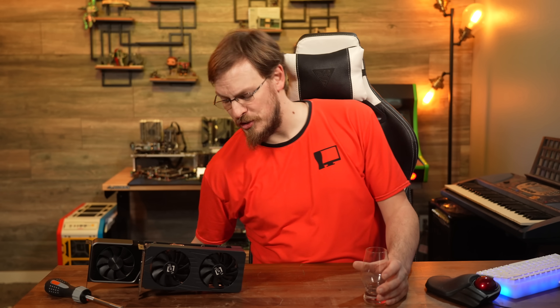It has been a long time since we've had a part on the channel that sucks this much.